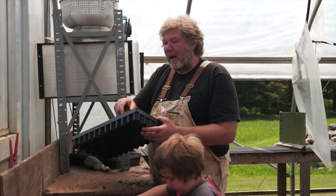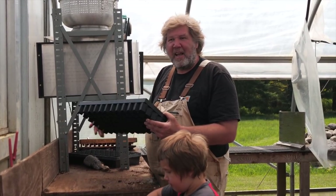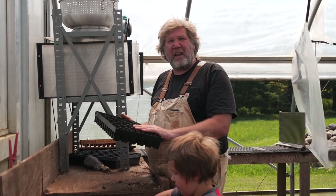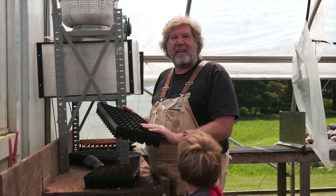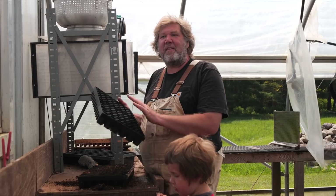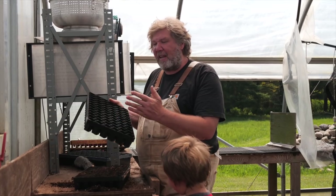Root pruning stops the roots from circling around the tray. The benefit to that is that they can hold longer in a tray, which is nice because not everybody can get it into the ground immediately. And it also reduces shock so that when you put it into the ground, it gets a better start — it's going to start growing quicker because it doesn't have root circling on it. Those are really the two major things that separate this: the durability, the root pruning, and the airflow.